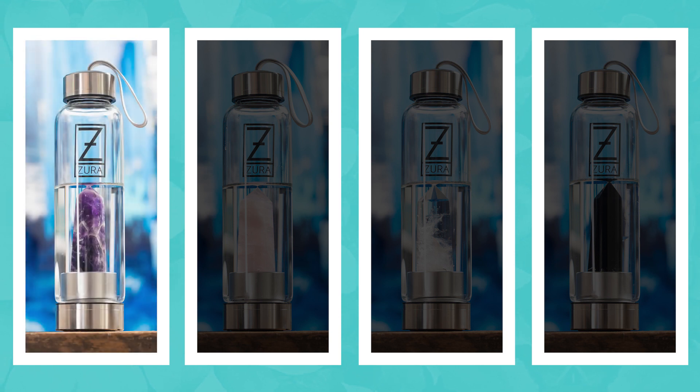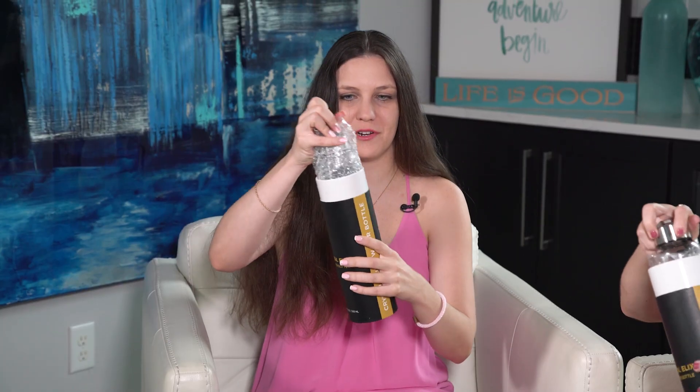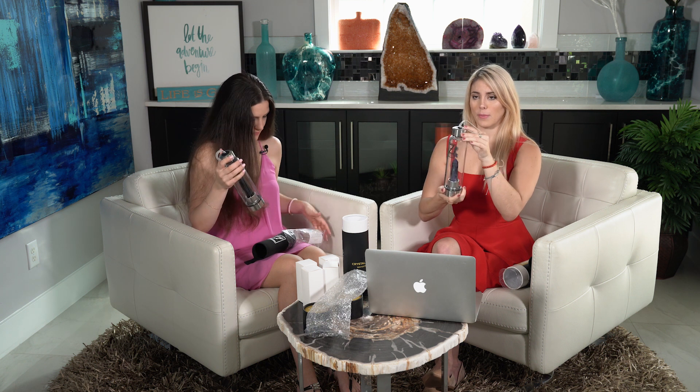They have four different crystals: amethyst, rose quartz, clear quartz, and black obsidian. Let's pop it open and see what's inside! It's pretty secure packaging and it comes with a little sleeve — this is really important because it's a glass water bottle. It's a pretty thick, heavy-duty glass, but you want something to protect it. Oh, I have black obsidian! It's like a fortress — that's amazing. This bottle is made out of stainless steel and glass, so it's antibacterial and holds 18 ounces of liquid.